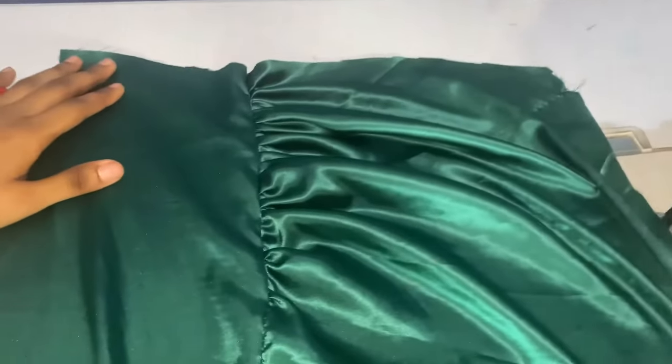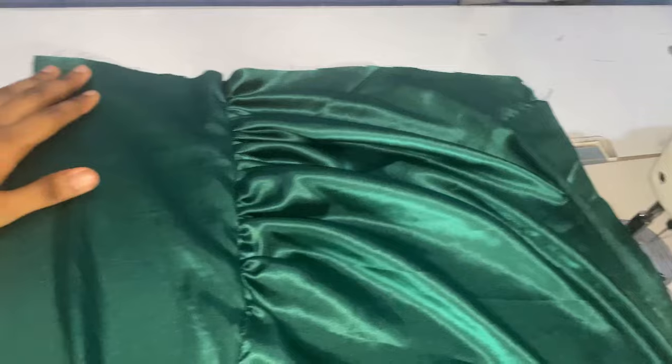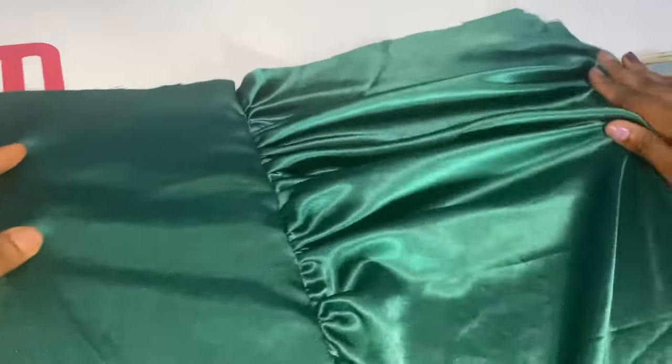This is how it looks at the end of the day. You just go ahead to finish up your sleeves and join it together with your half-length and your dress is done. As I promised, once I'm back on my feet I'll finish my dress and take a picture. Please follow me on Facebook, subscribe, like, and share this video.